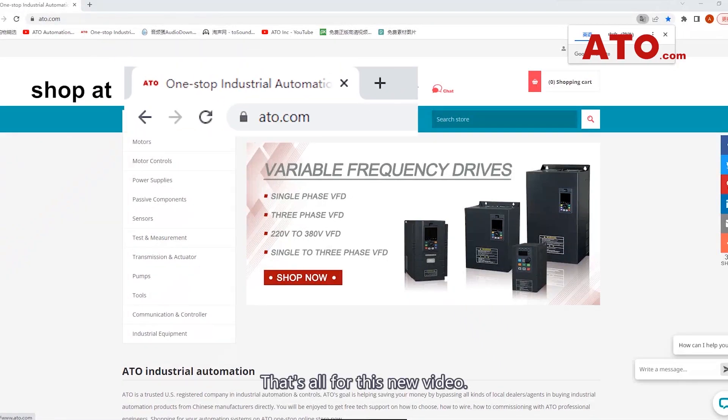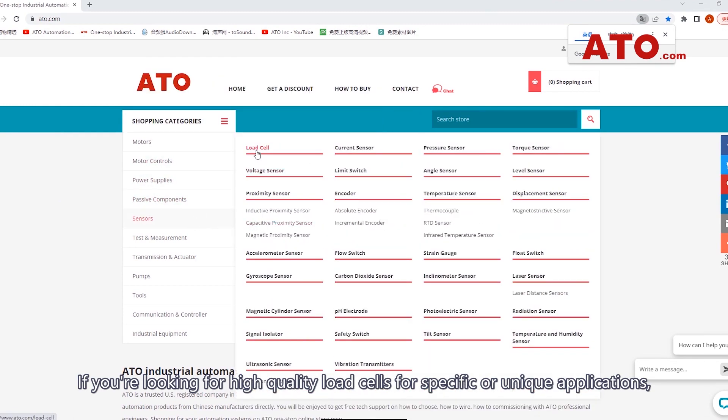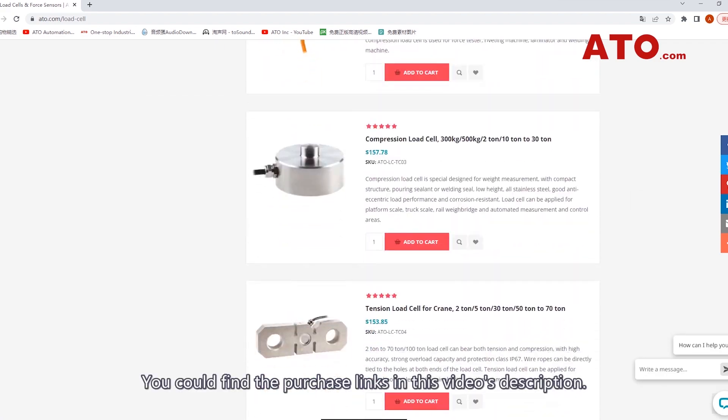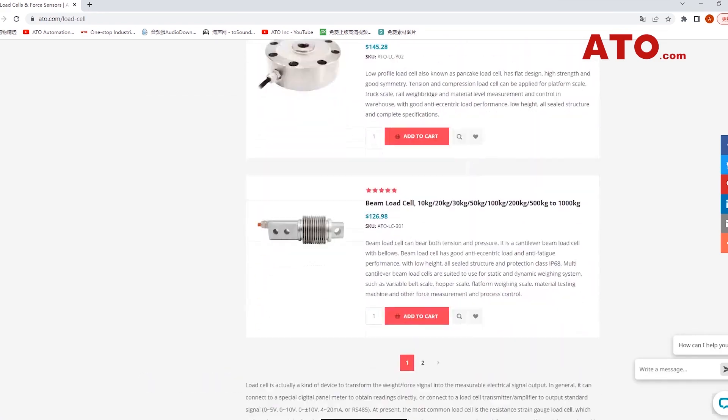That's all for this new video. If you are looking for high-quality load cells for specific or unique applications, contact us online today. You can find the purchase links in this video's description. Thank you.